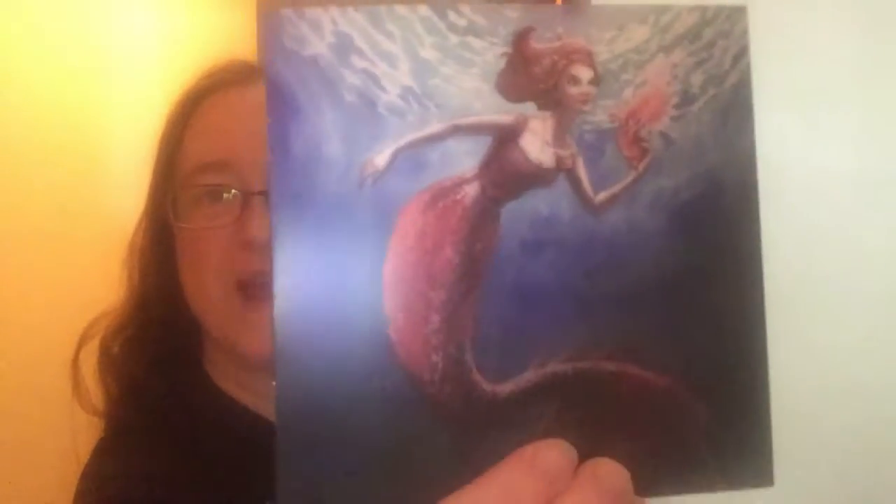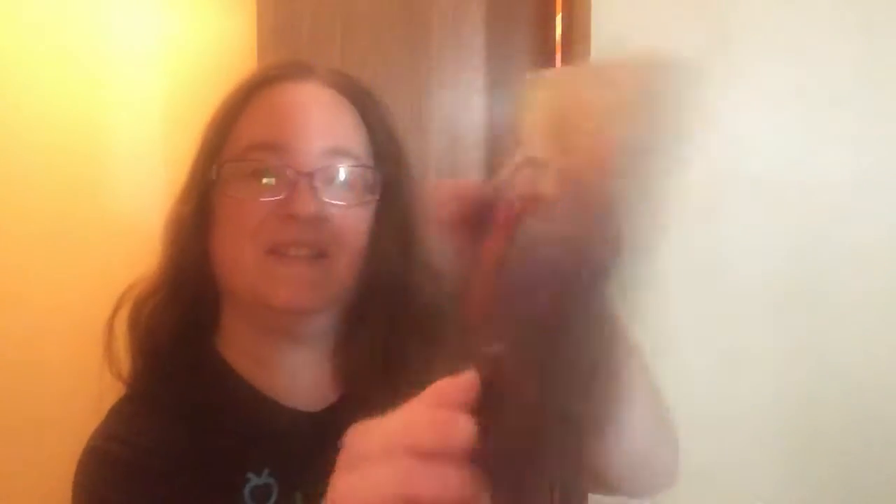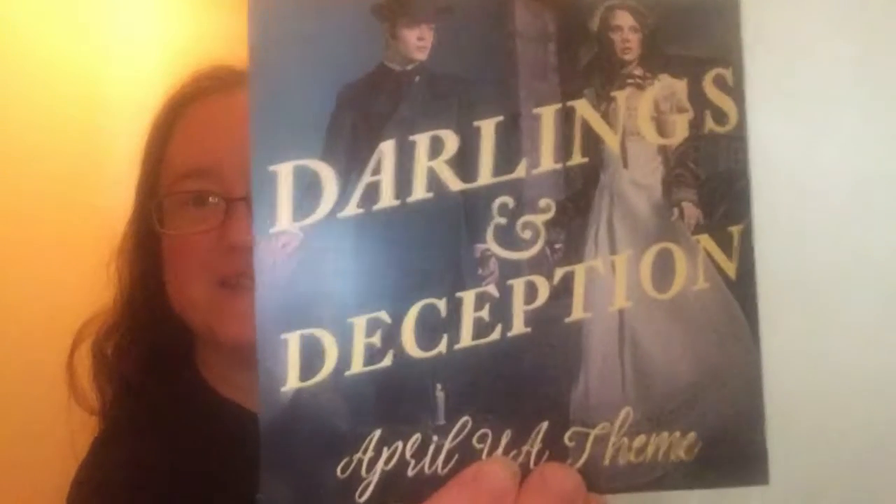I know it was like a 'poor unfortunate soul' thing. As always the box is really pretty — it's got all these little designs on it. Here's what it looks like inside. This is the art for it, it's a mermaid. And this is April's theme: Darlings and Deception. This is also the spoiler card.